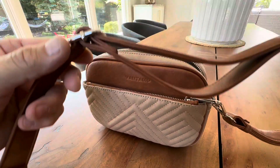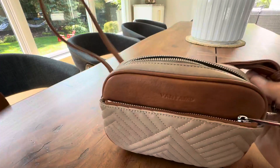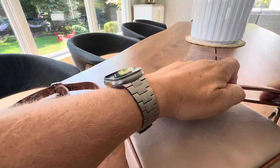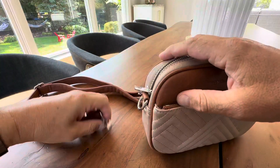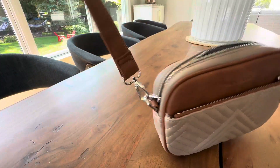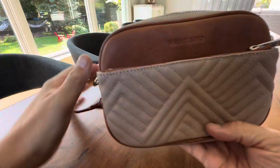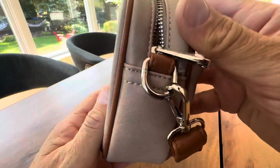You can do quite a bit of adjustment — make it a lot longer by just extending it like that, and then even it out right there. You can attach this end, and there's really no wrong or right way because this does swivel, which is nice. So there you have your purse with the strap — very nice quality. One last up-close look: great colors, great texture, and stitching.